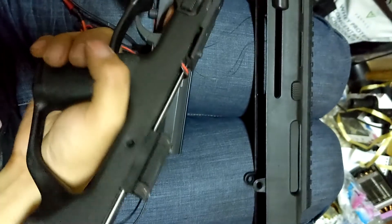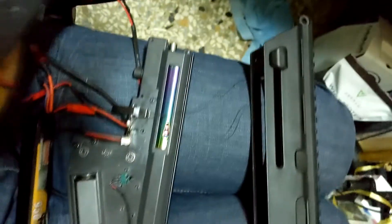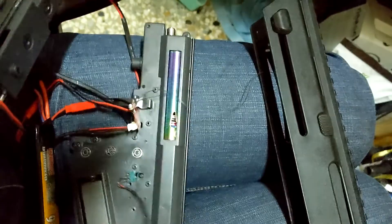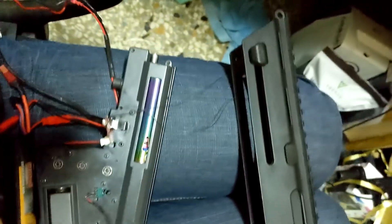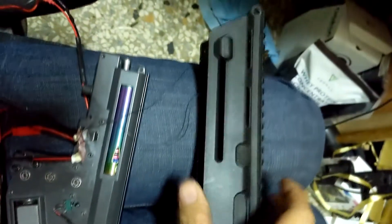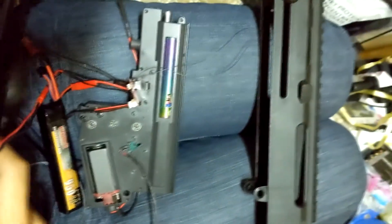Alright, so here's my PTS PDRC with my modified ETU system and it's connected to the parent upgrade kit. So now the pre-cogging. And I connect the switch on the upper so you can just switch to semi and alto.